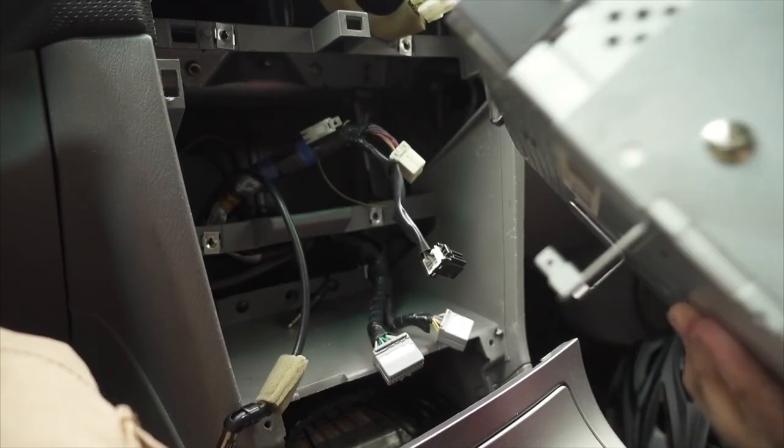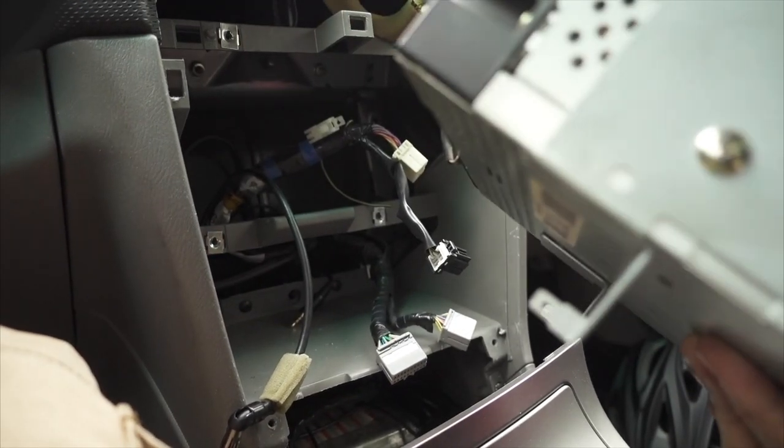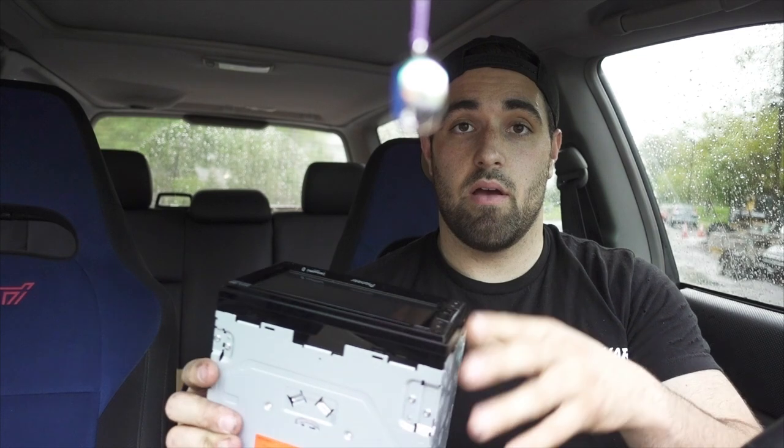Undo your antenna, undo this little black connector, there's a white connector. Once you take all that out there's gonna be a ground. If your radio has ever been out, just slide that out and then that's it.